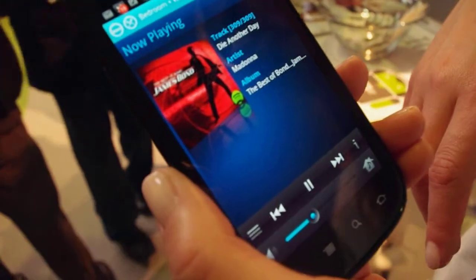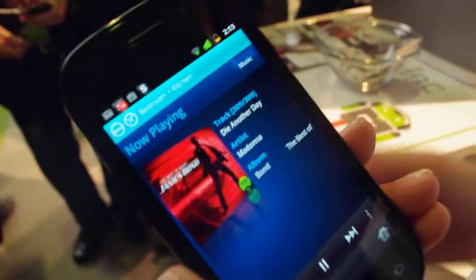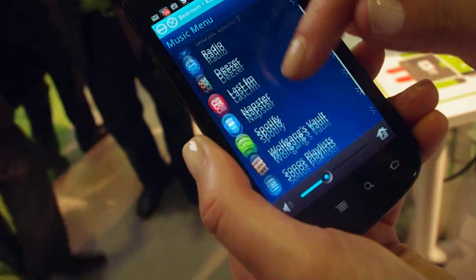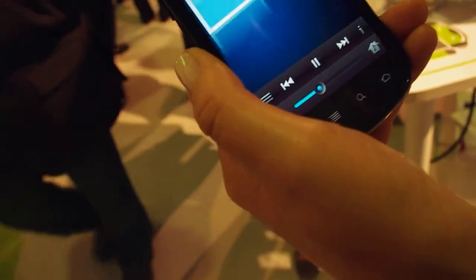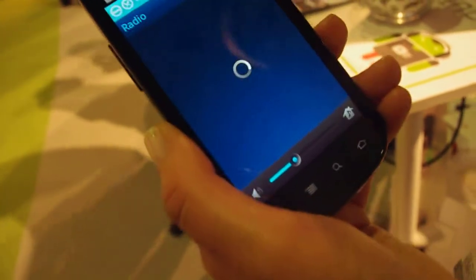It literally lets you access the world of music right from the palm of your hand and play it anywhere in your home. There's a list of the music services we have right now. And where it says radio — is that local radio? Yeah, it's radio. We have over 100,000 radio stations built into our product.